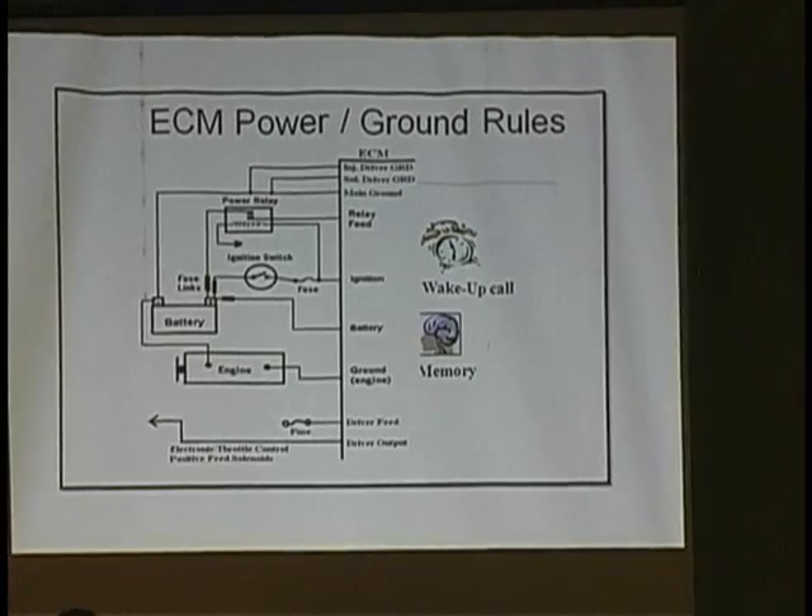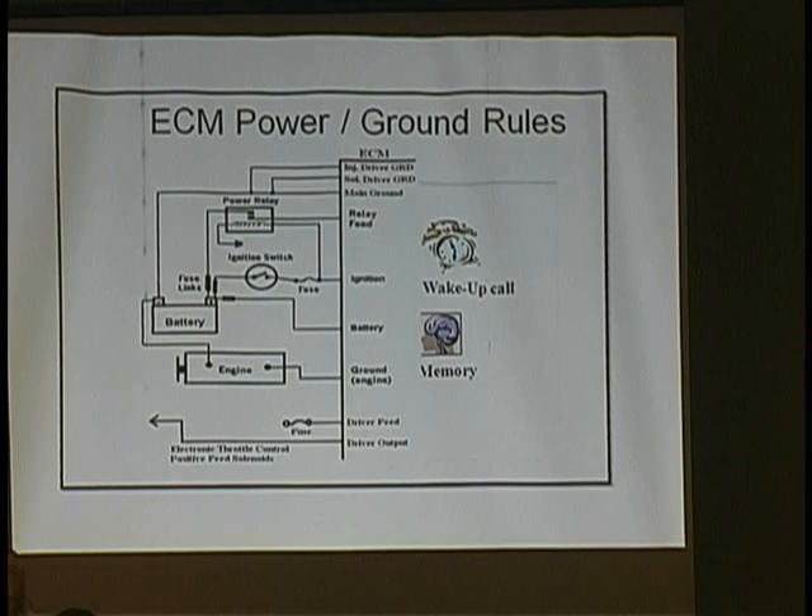I took my test light to the next level — I put a halogen bulb in it, which draws close to 4 amps, so I know I have a good power and ground feed. I was still in testing stages because I left it on too long on one car and it actually melted the casing. But it loads the circuit more. Just get a little halogen bulb, stick it in your test light — but make sure you know where you're putting it.